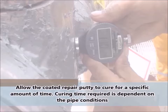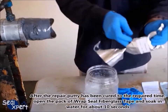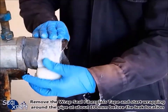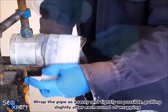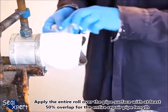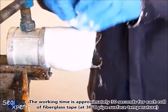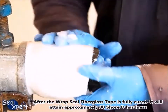Allow the coated repair putty to cure for a specific amount of time — curing time required is dependent on the pipe conditions. After the repair putty has cured to the required time, open the pack of Wrap Seal fiberglass tape and soak in water for about 10 seconds, squeezing the tape to ensure water is fully immersed. Remove the fiberglass tape and start wrapping around the pipe at about 100 millimeters before the leak location. Wrap the pipe as evenly and tightly as possible, pulling slightly after each round. Apply the entire roll with at least 50% overlap for the entire repair pipe length. The working time is approximately 30 seconds per roll at 30 degrees Celsius pipe surface temperature. After fully cured, it will attain approximately 80 Shore D hardness.